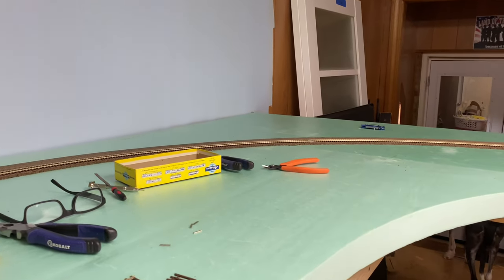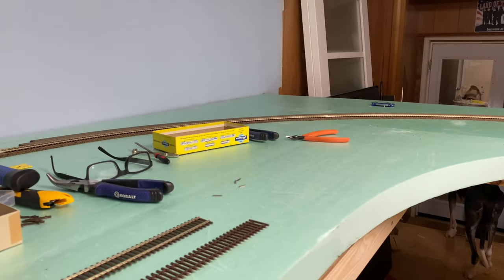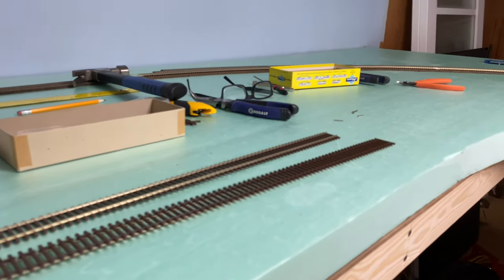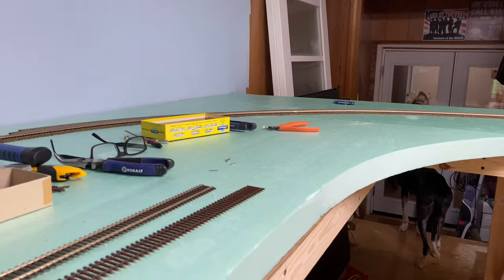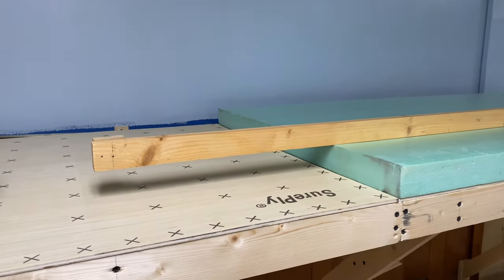I have a couple of number four switches - same thing, only certain cars are allowed to go through the switch and you have to hang on cars when you work that industry down there and spot cars up. So I will show you how I do my curve radius tool, and then I'll install these two pieces of track just so if you're new and you've never done it before, you can see how I do it.